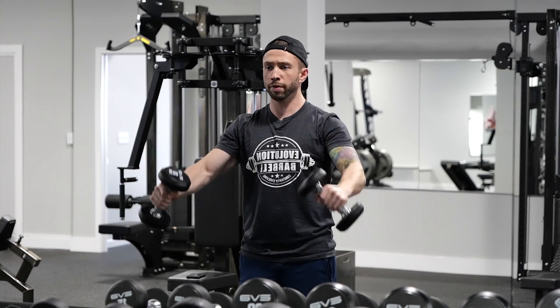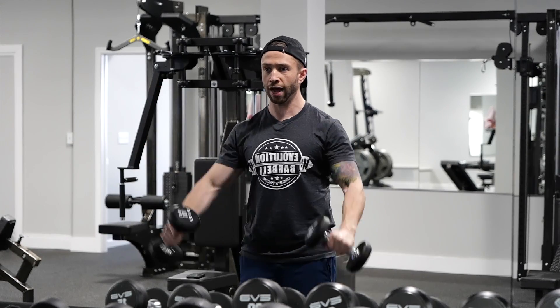Raise those weights up, keeping the back straight the entire time. Slow and controlled for the desired amount of repetitions. This is front dumbbell raise.